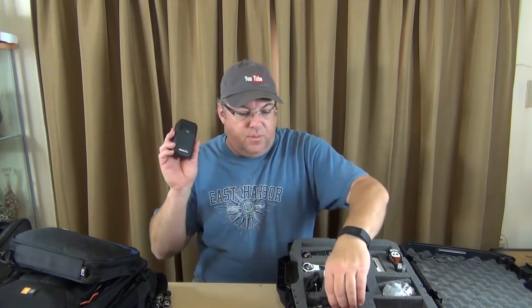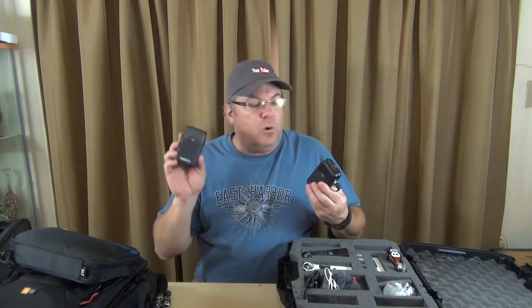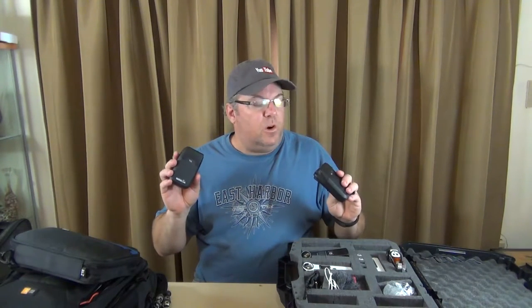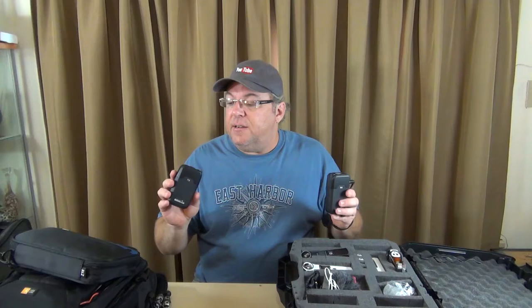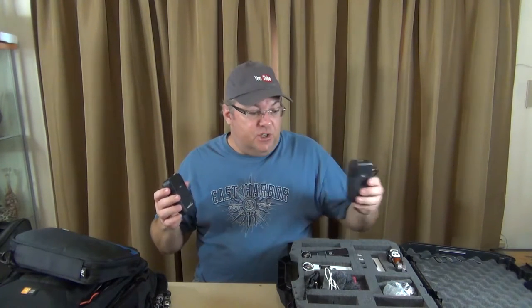This is something you can step up to after that — this is a Rode Link. This is the transmitter and this is the receiver. It's a wireless system that works off Bluetooth and bounces between a couple of channels. These things are really, really good. They go quite a distance, it's very clear, and there's really no interruption in sound — it's as if I have a mic on and I'm talking directly into the camera.